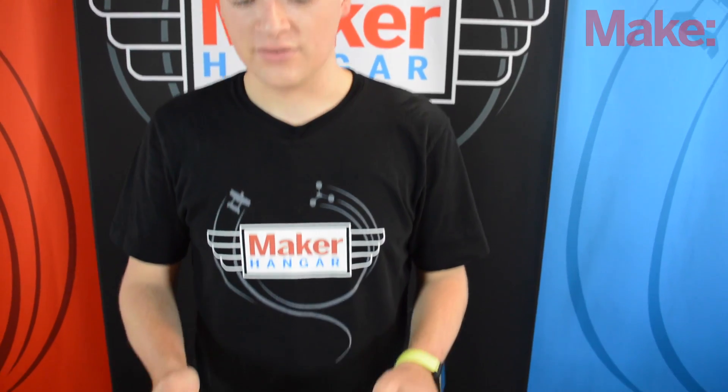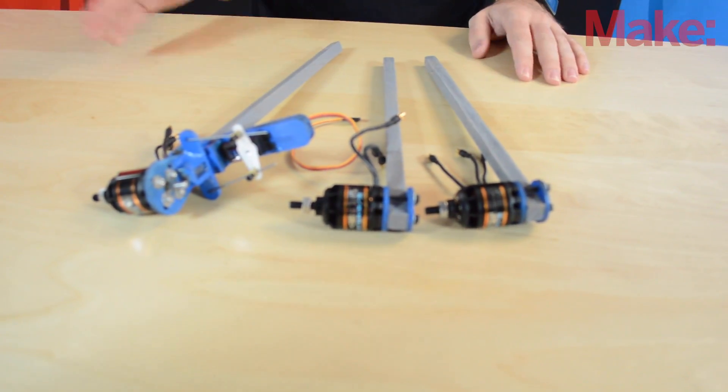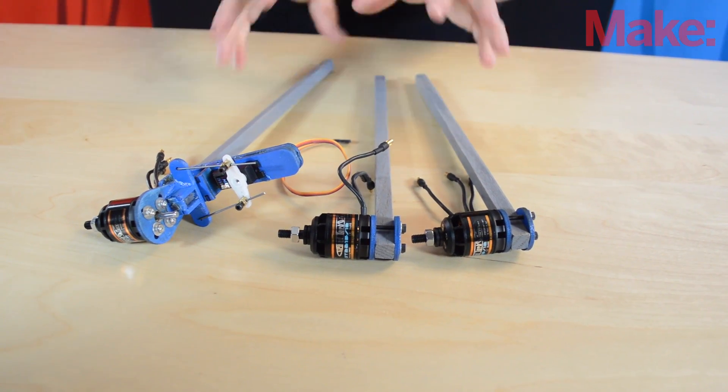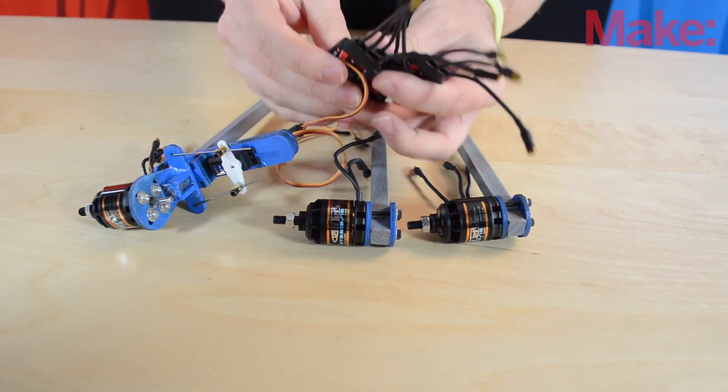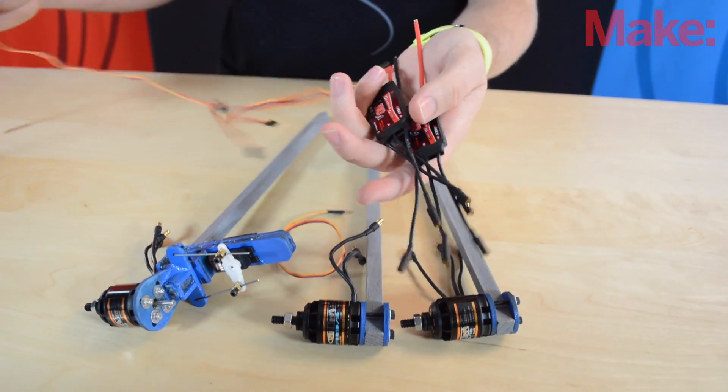Here is where we left off in last episode. We have our three arms done and then part of the body is done as well. So now we're going to start mounting electronics. I have all our ESCs over here and we're going to start attaching them to our motors.